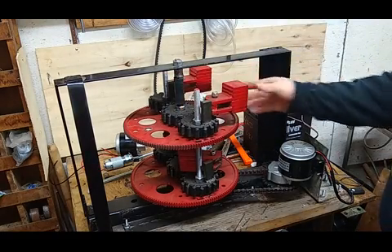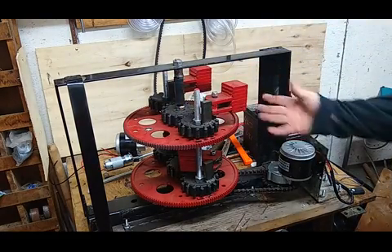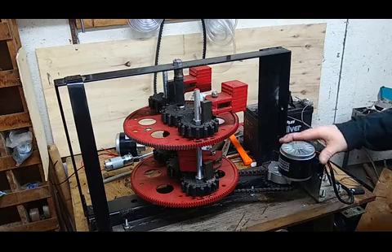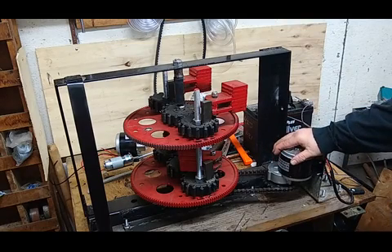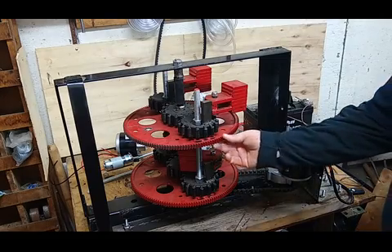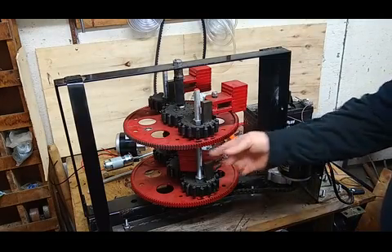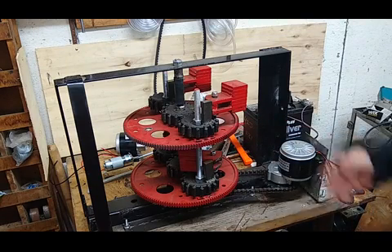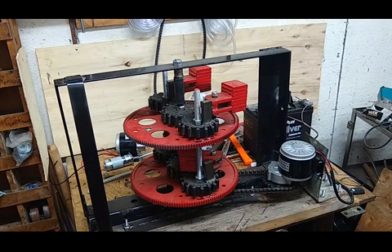If I put my speed controller on it and use the new motor, the new speed controller, then I can attach a ramp here — an actuator — and use a micro switch for the pulsed actuation.